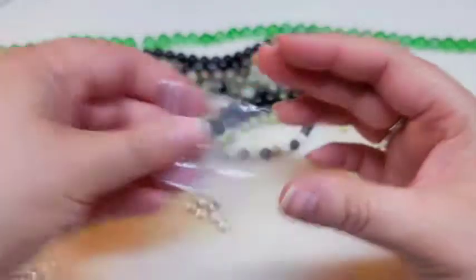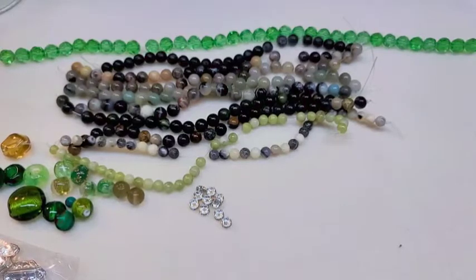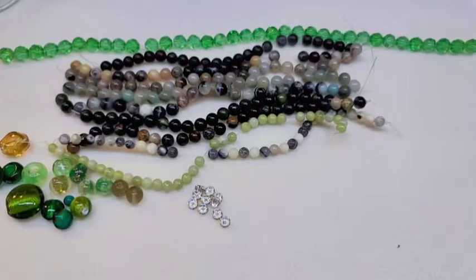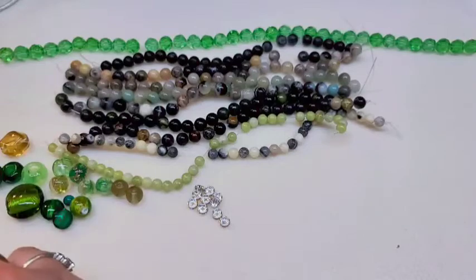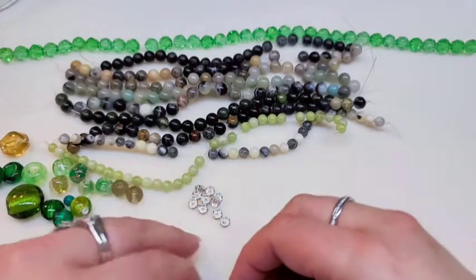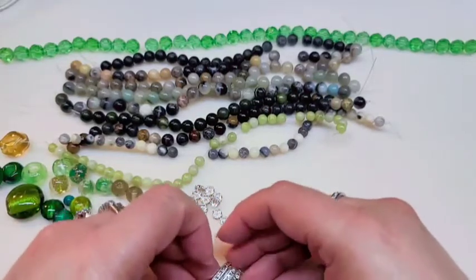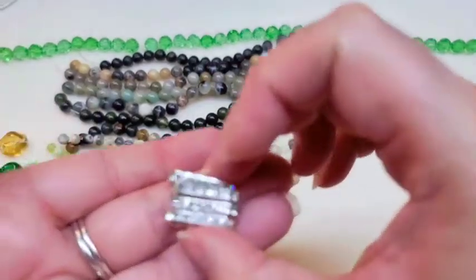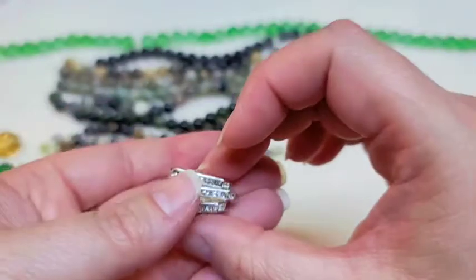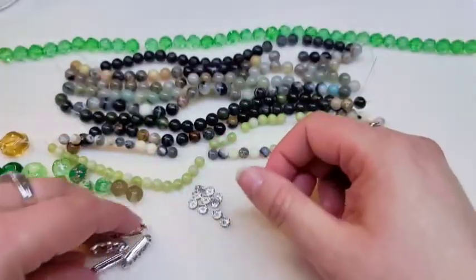Then we've got 20 by 8 millimeter silver metal three-hole rhinestone connectors. I'm really glad to have these — they'll work great for memory wire bracelets to spread out your bracelet pieces. Your holes are on the sides and they've got three holes. They're really pretty.